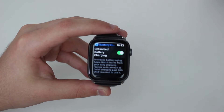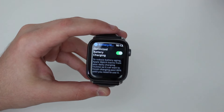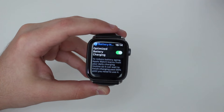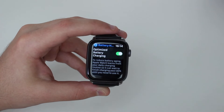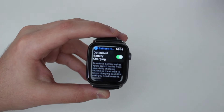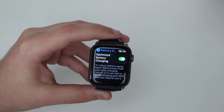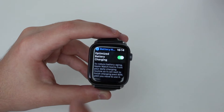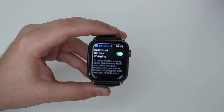Scrolling down a bit more, we have Optimized Battery Charging — another feature coming straight from the iPhone. What this does is, every time you charge your Apple Watch overnight, instead of keeping it charged at 100%, it's going to keep it at 80%, because keeping it charged at 100% is actually bad for your battery lifespan in the long run. It uses machine learning and AI to figure out when you're close to unplugging and using your Apple Watch, and when you're close to doing that it gives you the extra 20% — charging it to 100%. So overnight it stays at 80%, and early in the morning it goes up to 100%, so when you unplug it it's ready for you. That gives you a much longer lifespan.